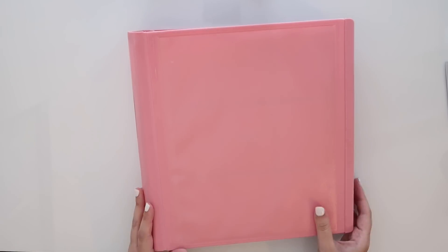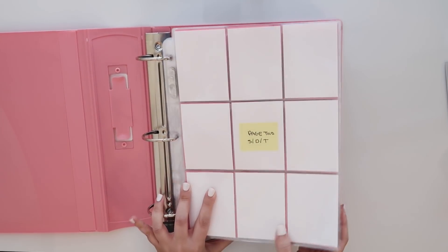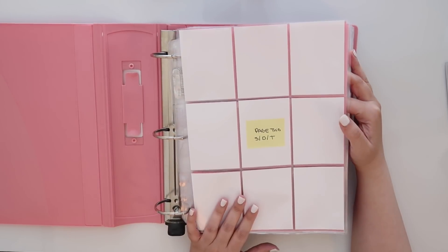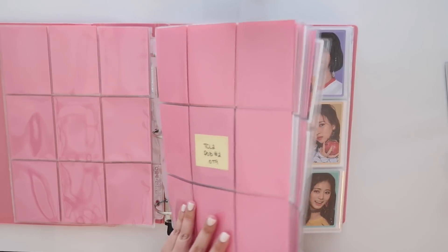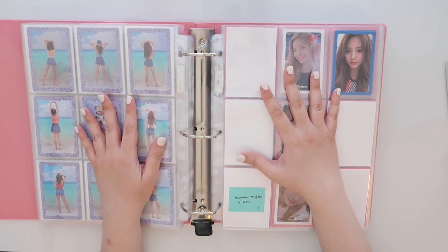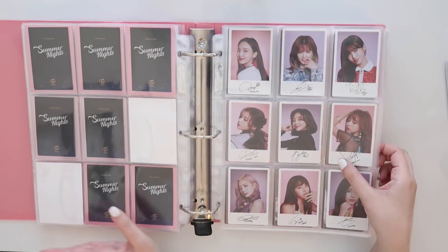Alright, here's the pink binder. If you've seen it before, you'll know it's my Twice binder. However, because it is getting so full, I am going to split them up and I'm probably going to get them white binders. I actually already ordered them, so they will be split up into white binders and looking a little bit neater and cleaner. Hopefully things will look a lot less bulky as things start to fill out. I'm excited for that.